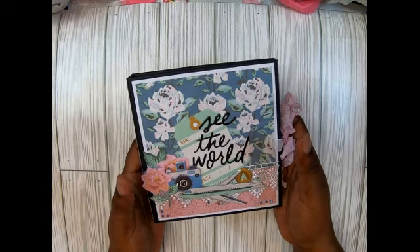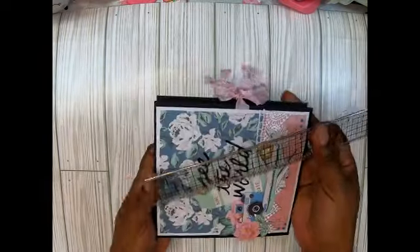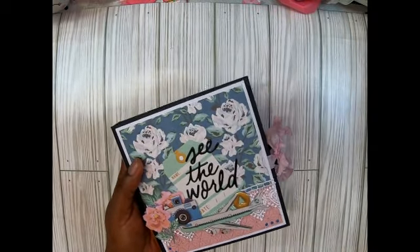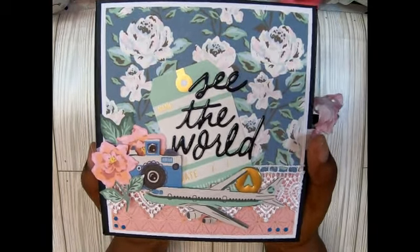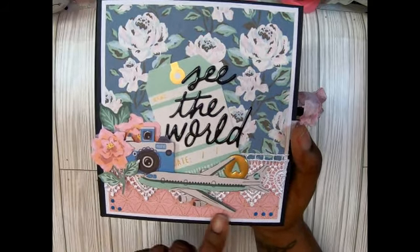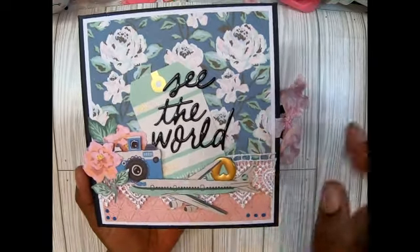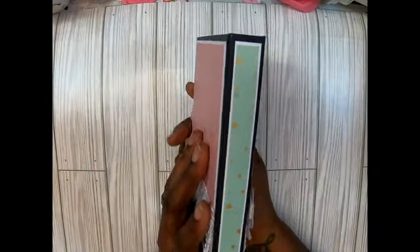It's about six and a quarter by five and three quarters. This is so super cute - look at the front, guys. I absolutely love how this turned out. See the little eyelets - I used a little travel collection. This is so cute: look at the little airplane popped up, I got some lace, 'See the World' tag. This is just so cute and quick.